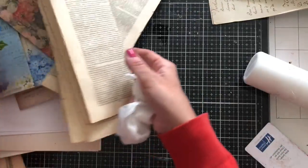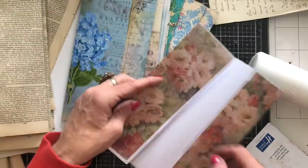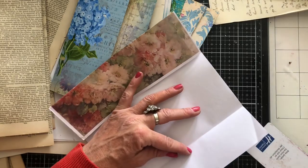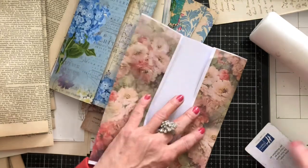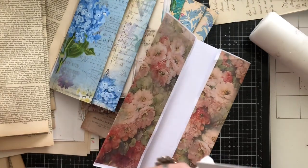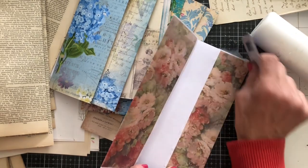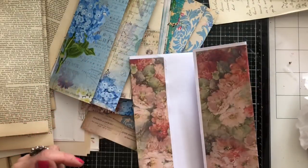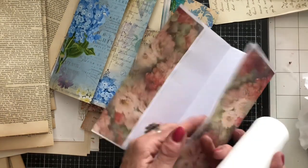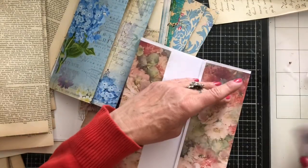I'm going to glue all of my patterned papers down first, then glue all the book pages down, and then assemble the pockets. My daughter and I have been out this morning — we went to the post office and we went to Costa for a nice time whilst doing chores. Then we came home.